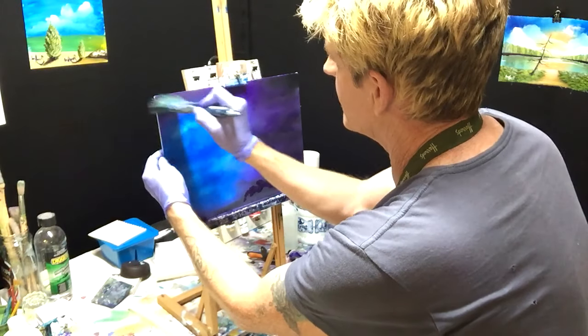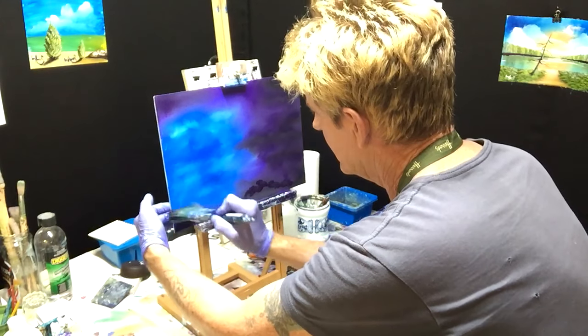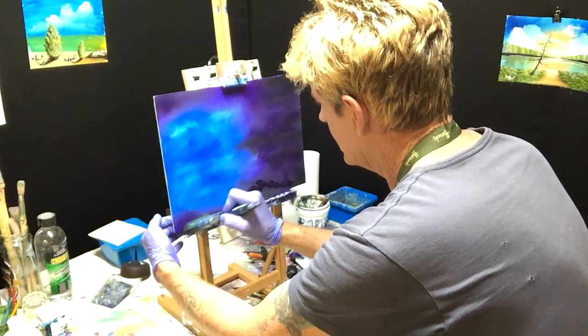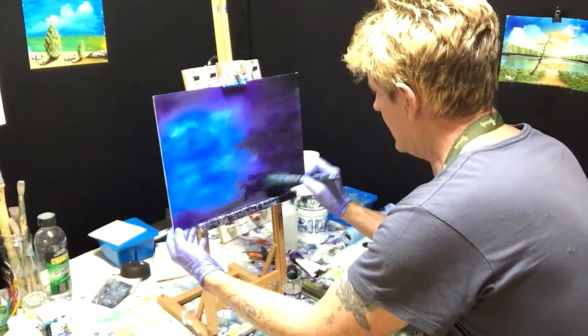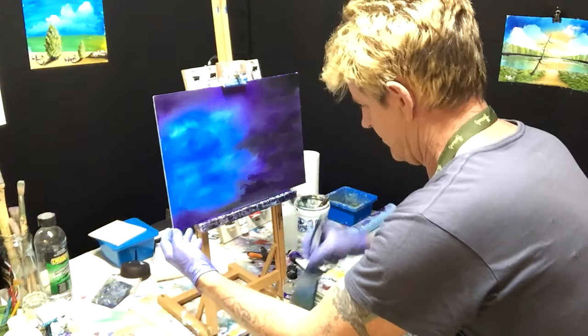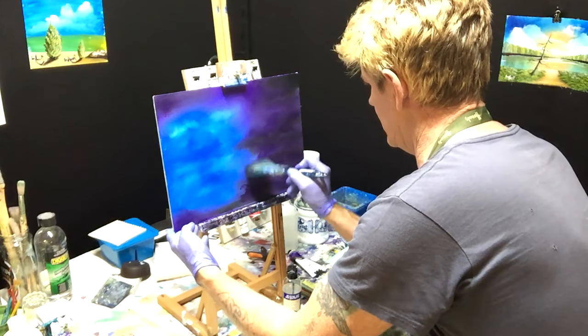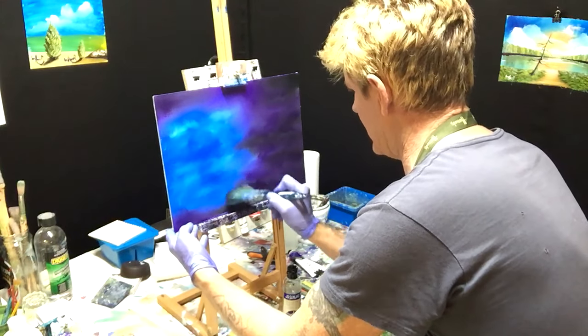Sometimes you can be in it and you're going 'it's not working, it's not working' and you're still putting other paints on your brush and trying to get it into your canvas and it's still not working. You need to step away from the procedure and take five minutes, ten minutes, an hour, and get yourself back into the mode to know what you're going to do.